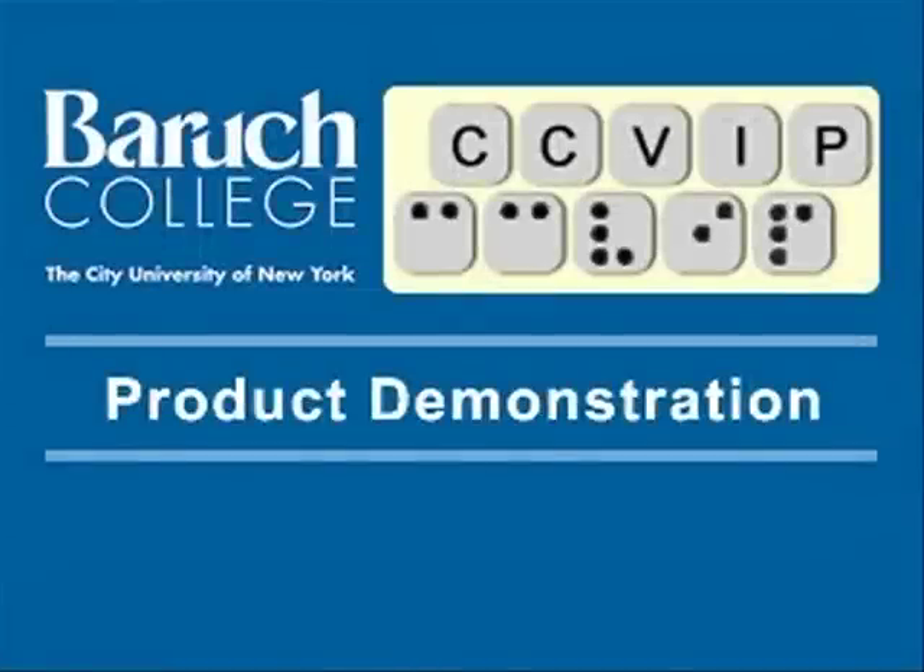The Computer Center for Visually Impaired People at Baruch College, City University of New York — Product Demonstration. Hi, this is Lynette Tatum, Senior Instructor here at the Computer Center for Visually Impaired People, and I'm here with Gus Chalkius, the Coordinator for our Demo Center.